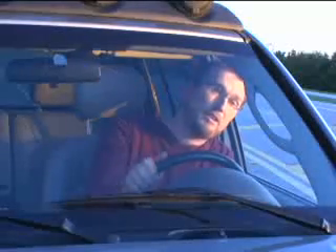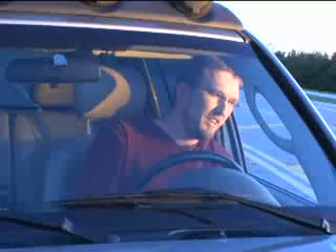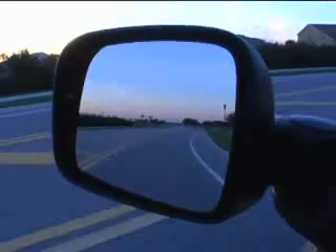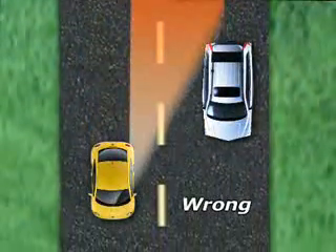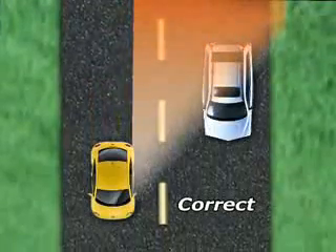Lean until you're just about to touch the glass, then adjust your mirror until you just see beyond your car — just that little sliver. You shouldn't see much of your own car at all, just beyond it. What that's going to allow you to do is see past that blind spot. You don't need to see your car; you need to see the lane next to you and the car that's in it.